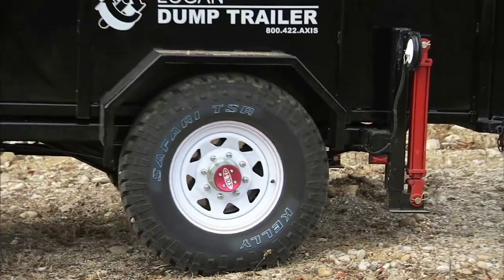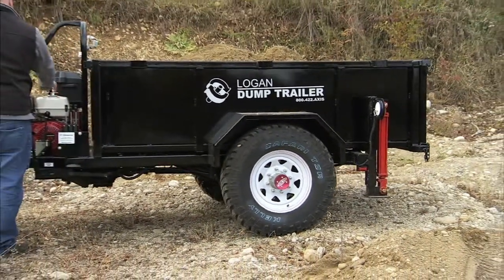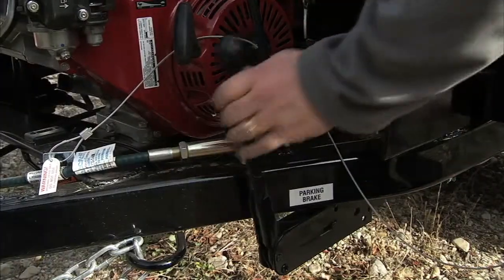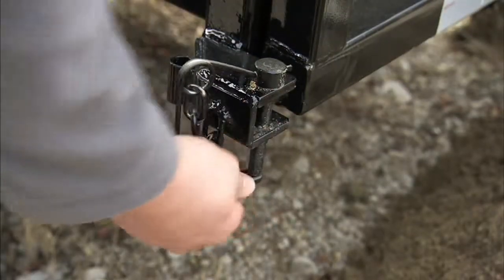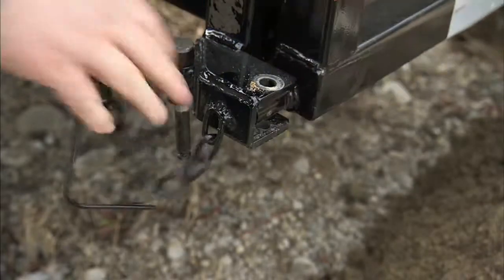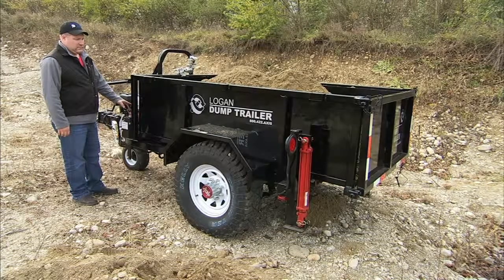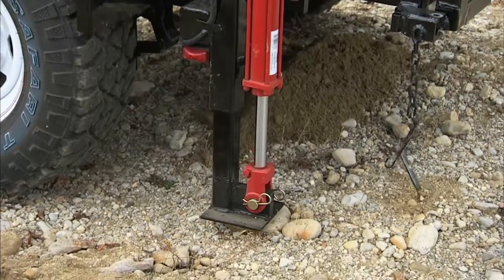Let's look at safe operation of the dump trailer. Before you're ready to dump, be aware of your surroundings and make sure the area is clear. Apply the parking brake and pull the gate pins on both sides. Lower the stabilizing cylinders to level the dump trailer — you'll always want to make sure the dump trailer is level before you dump.